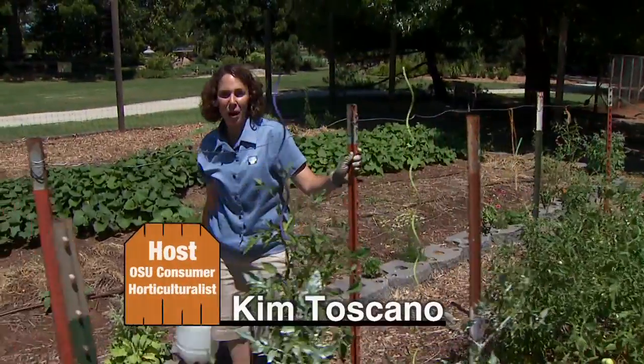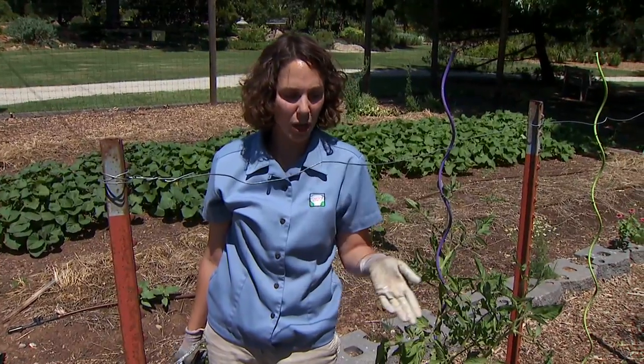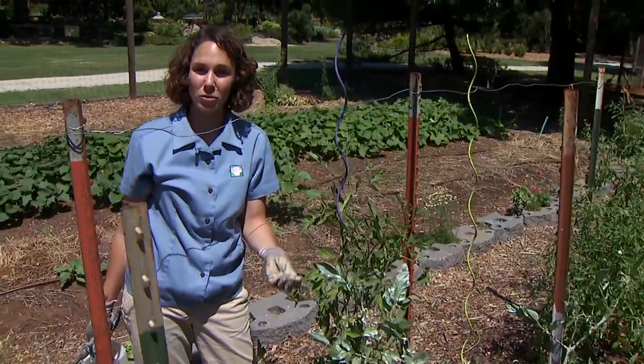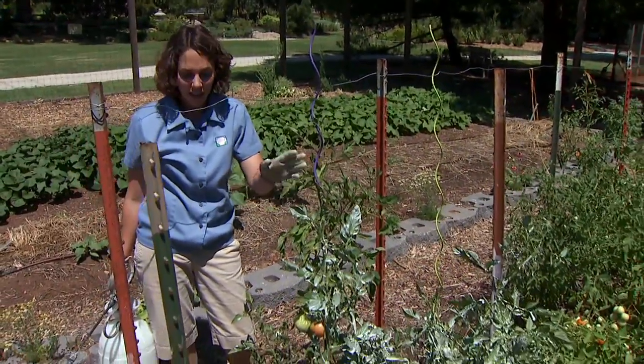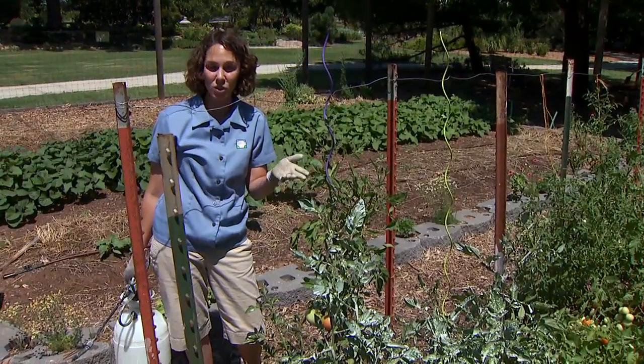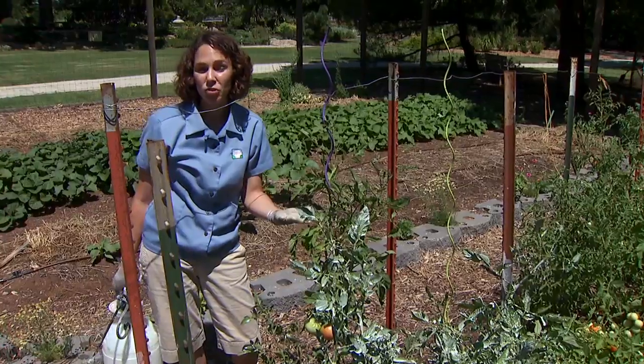Today I'm using kaolin powder to treat our tomatoes for heat stress. Kaolin is a naturally derived, chemically inert clay mineral used in organic as well as conventional production systems for a number of uses. One of the things it does is protect plants against environmental stresses such as heat. It's also used to suppress diseases and to fight certain insect pests as well. I'm going to be using it in our tomatoes to protect against heat stress.